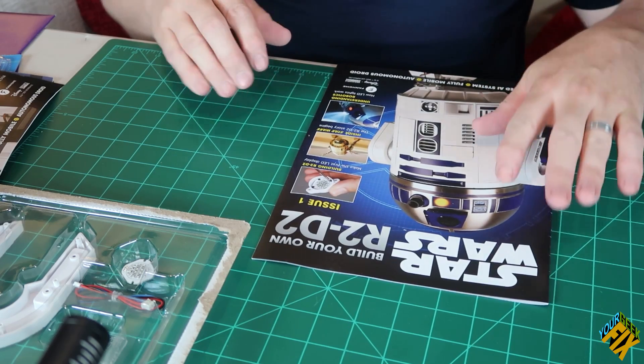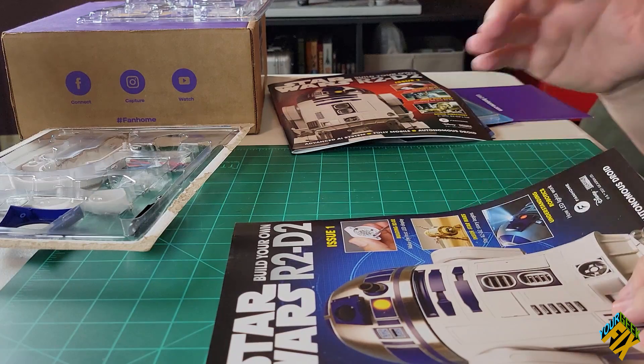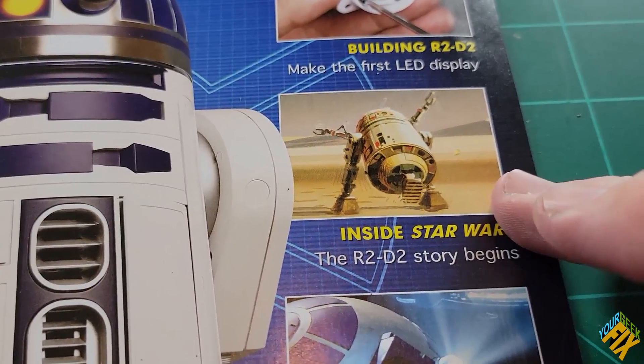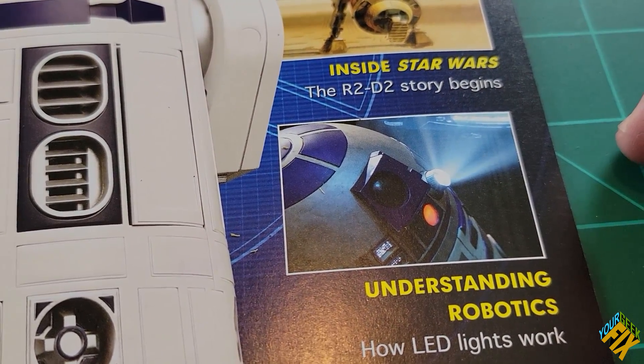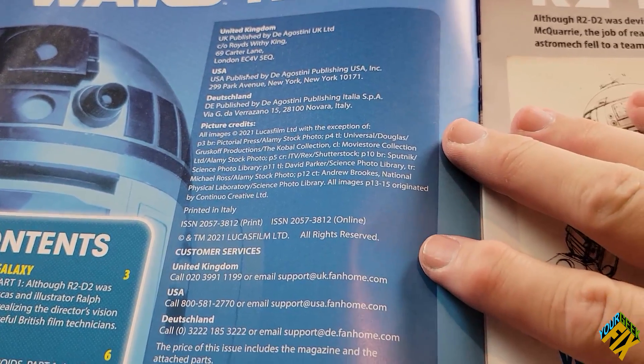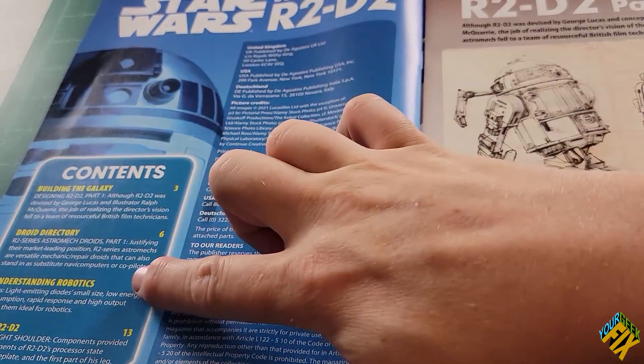One thing to remember in relation to these subscription services is that what you're paying for isn't just the build — it's an experience of being able to delve into the subject at hand. In this case, we're talking about R2-D2 and Star Wars. So each issue will also give a lot of other details and information. In this one, we'll be building R2, but we'll also be learning about Star Wars, the R2-D2 story, understanding robotics, and how LED lights work. On the back of every first page, they have information for contacting customer services and the table of contents.